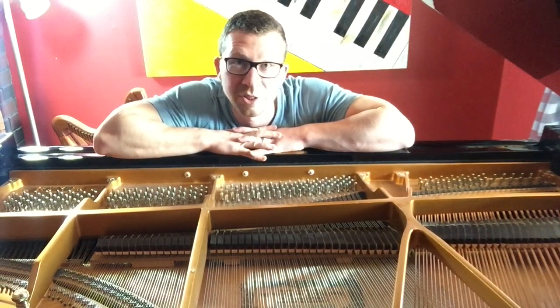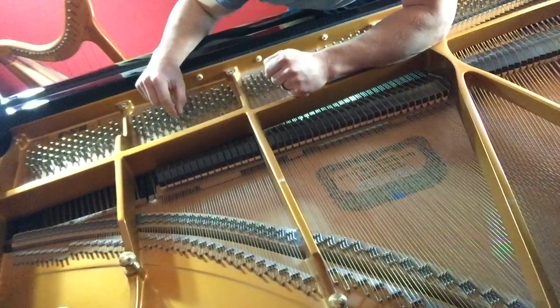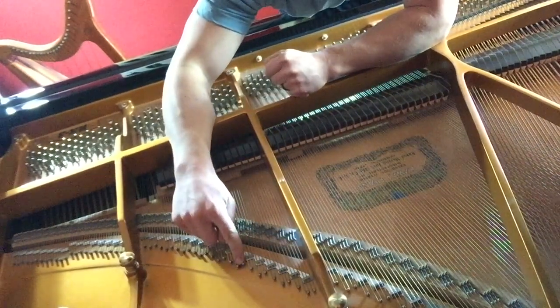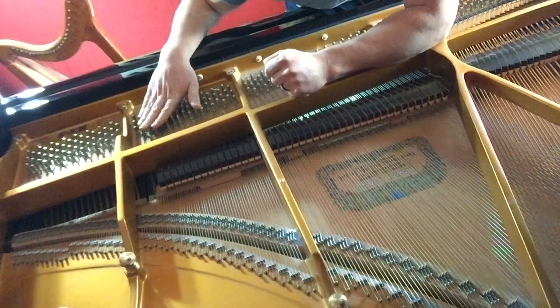The wood fibers absorb moisture, and then in the dry seasons they release that moisture. In doing so, the wood swells and contracts. If you look in your piano, you'll notice that the strings are actually mounted on the plate — the cast iron plate — and that isn't affected by the humidity. They're anchored at one point, and at the other end in the tuning pin, which is mounted in the pin block, which is firmly attached to the plate.